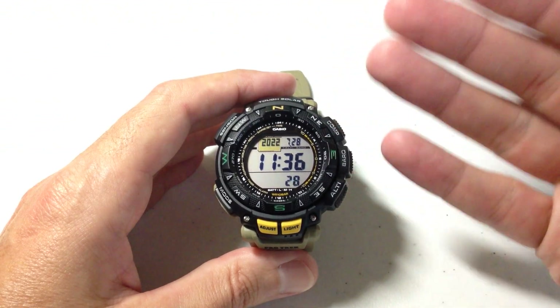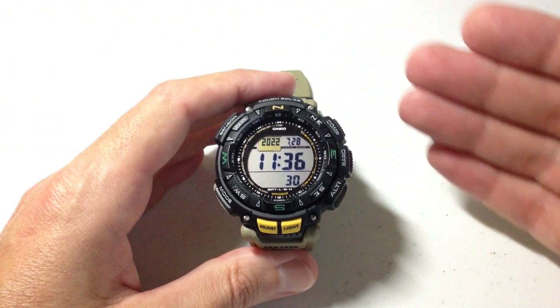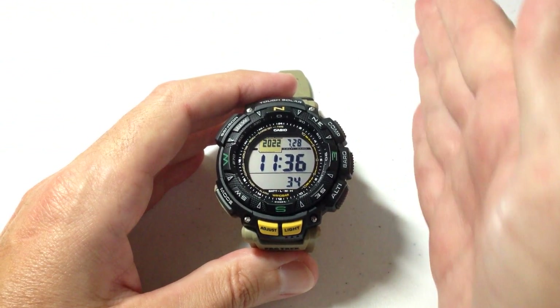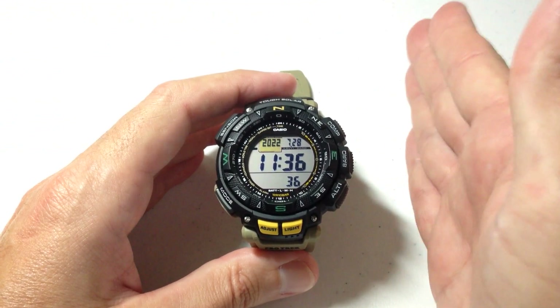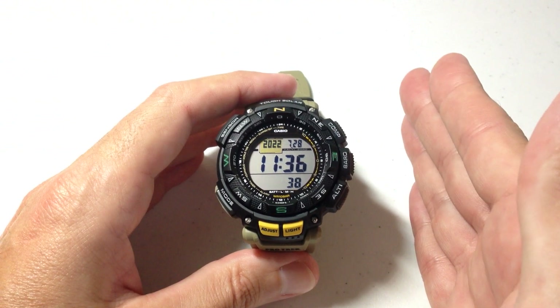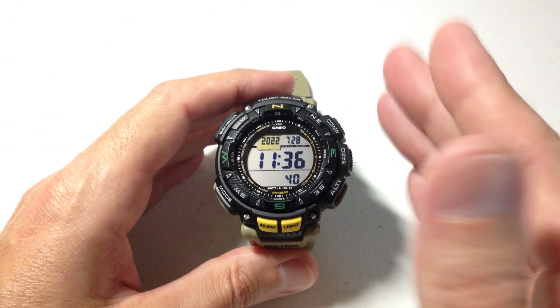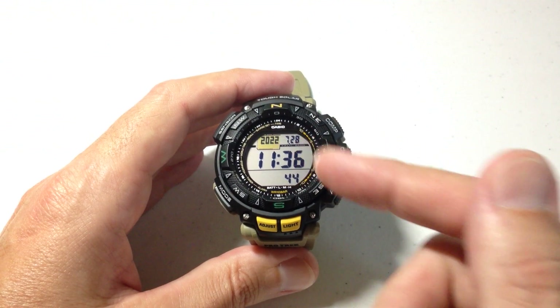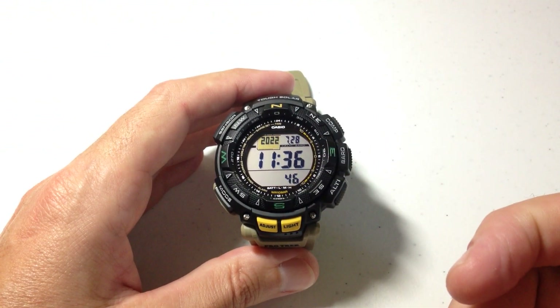We're going to see four directional pointers for north, south, east, and west. One of those will always point north — it's going to be the thicker of the four lines. We'll also see our directional pointer, which shows the direction that we are facing. We will see the degrees that we are facing. And then we'll also see the current time once we go into the mode.